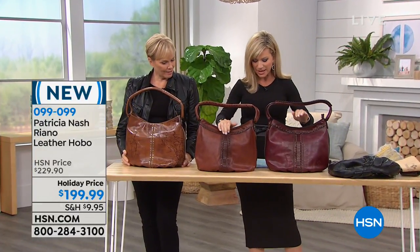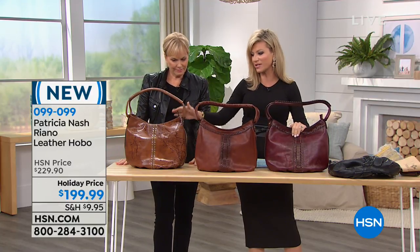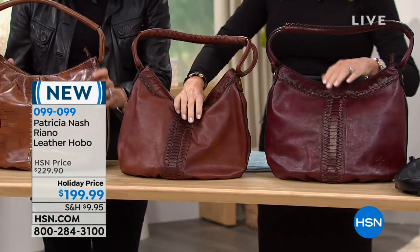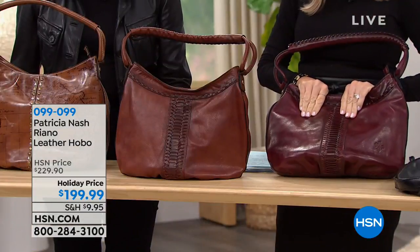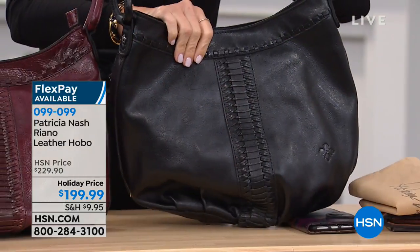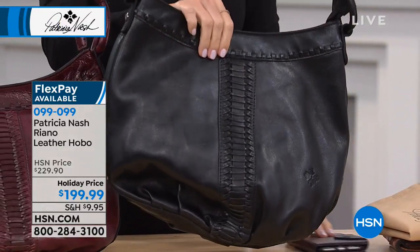This is the Riano Leather Hobo. You choose from the map, the tan, the plum — which to me is a deep, rich burgundy — and of course classic black. Brand spanking new — I've never seen this bag before. You can see all that hand braiding and lacing and weaving — all by hand, a single needle just weaving through there.